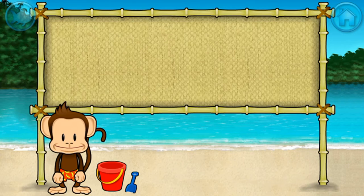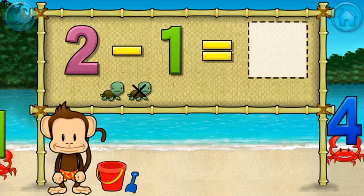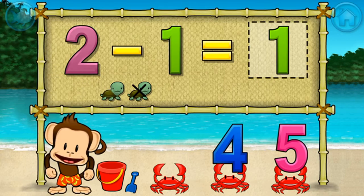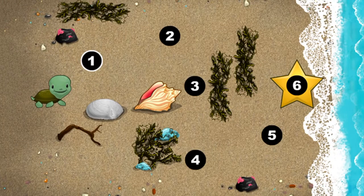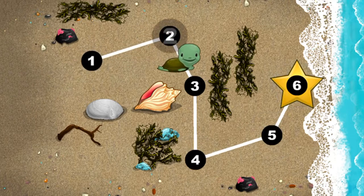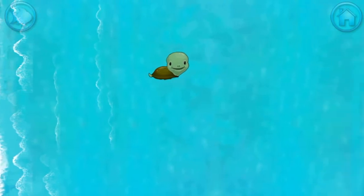Subtraction time — two minus one equals one. You're doing great! This baby turtle needs to get to the sea. Connect the dots to show her the way. One, two, three, four, five, six. Happy travels, baby turtle!